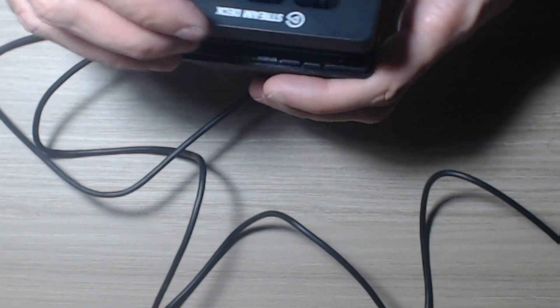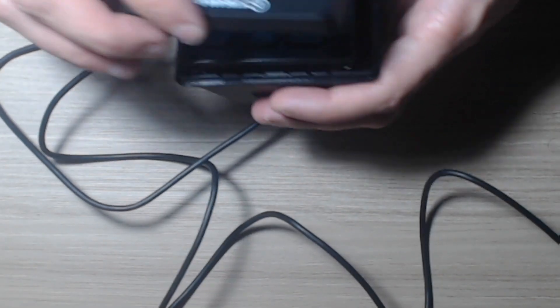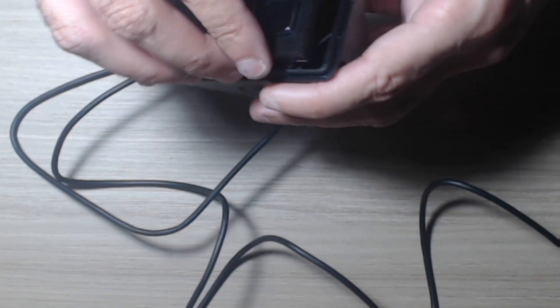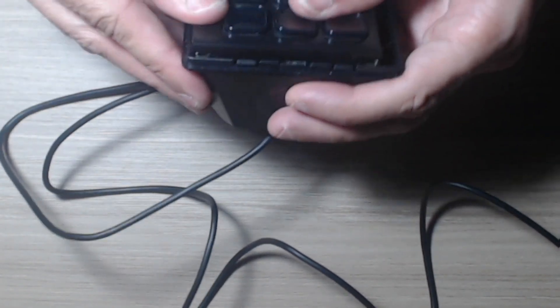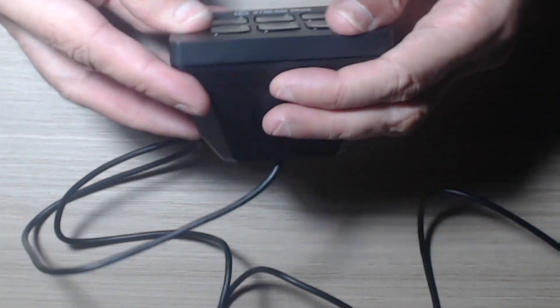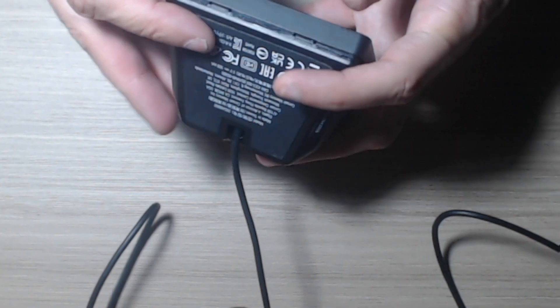Now we need to confirm — this one is inverted, we need to put it at the right position, otherwise it does not fit. Yeah, now it fits very well.